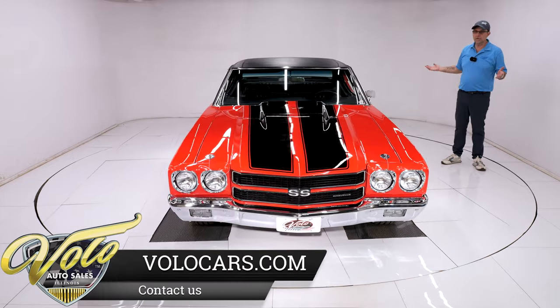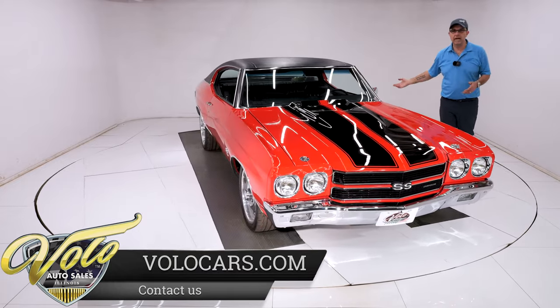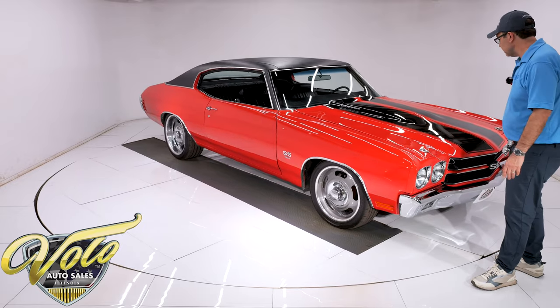The floors are super dry, clean, beautiful metal — the floors, the braces, the rockers — all nice and clean, all painted underneath the car. Looks fantastic. Now let's check out the body.